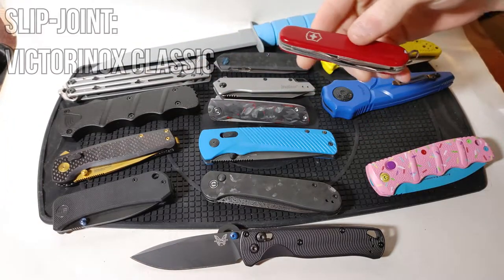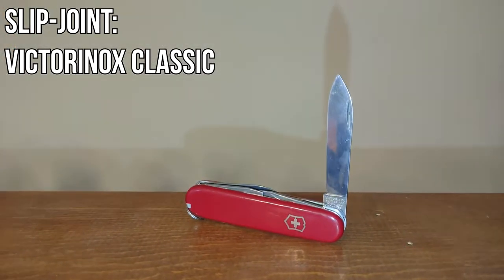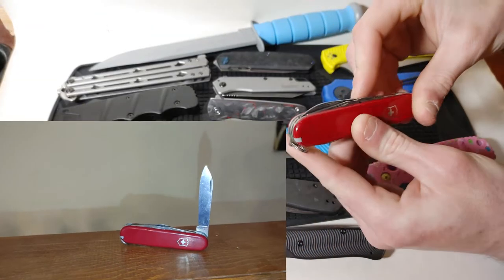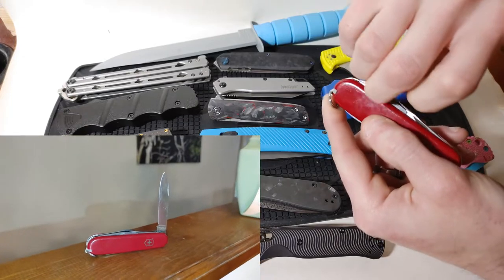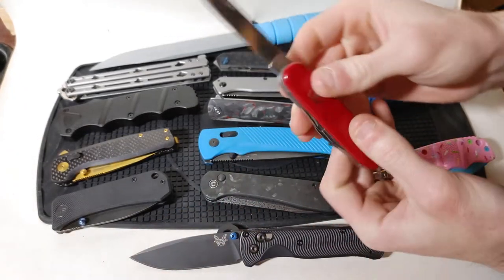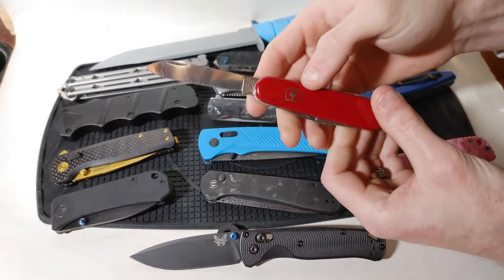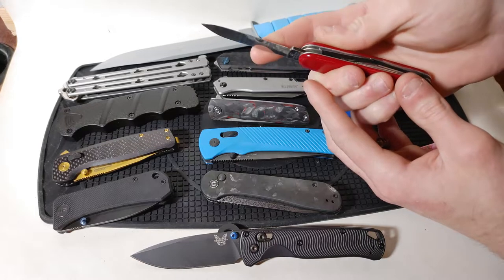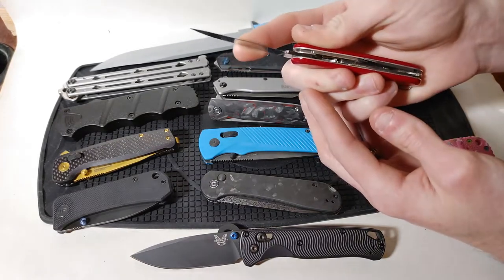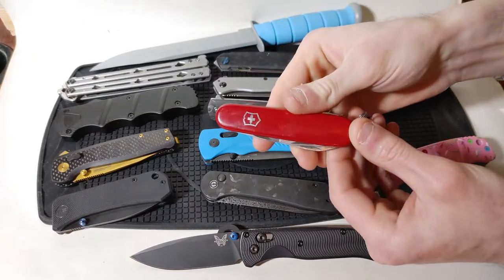Next up, represented by the classic Victorinox Swiss Army knife, we have got the slip joint. The way that you open this is you simply insert your fingernail into the nail slot and then pull it open. The downside is that you are almost certainly not going to be able to get these open one-handed, and they can be prone to getting closed by forces opposing the cutting direction.